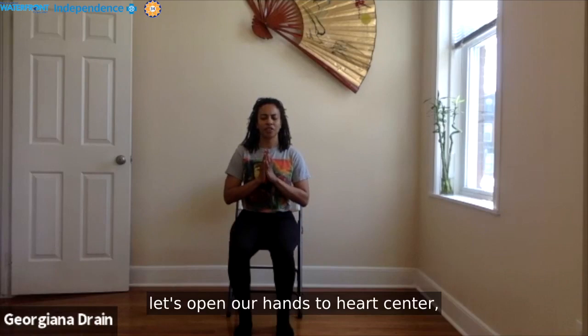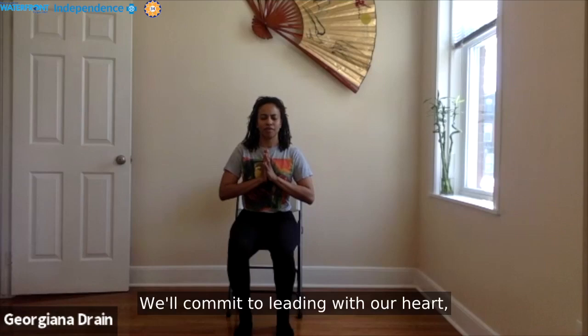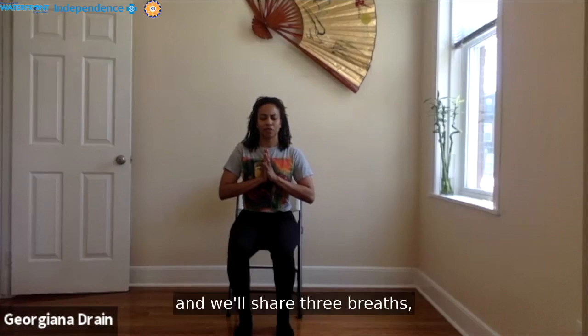Whenever you're ready, bring your hands to heart center. In this pose called Anjali Mudra, we'll open our practice. We'll commit to leading with our hands. We'll share three breaths together at your own pace.